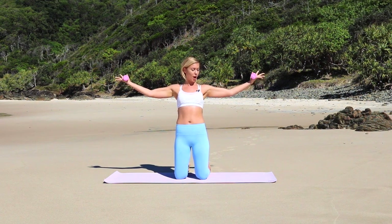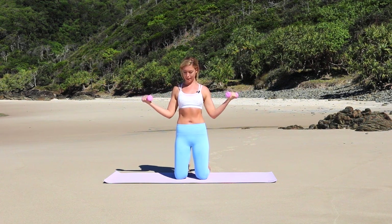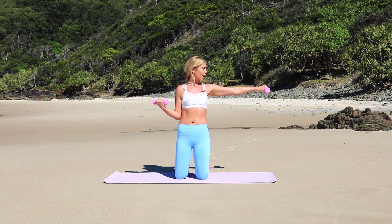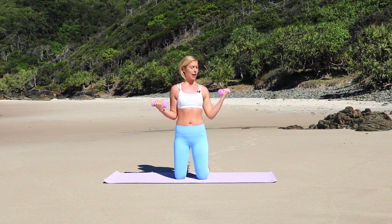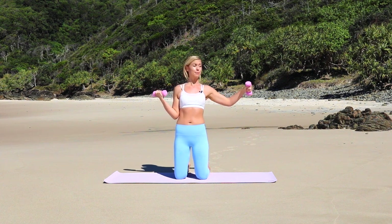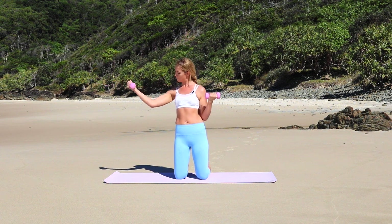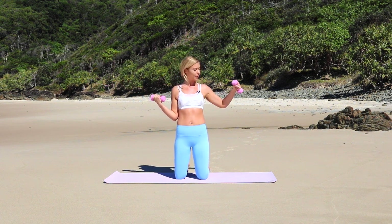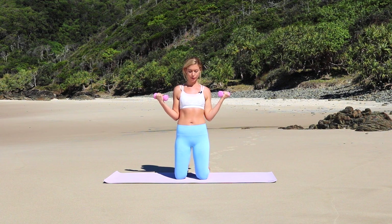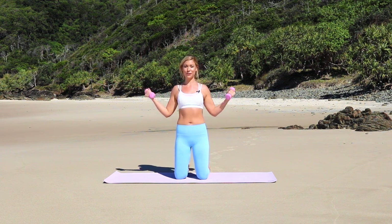Now let's flip the palms, pull the arms in by the side. Reach and pull. You can do this with single arms too. Reaching and pulling in. If your arms start to get tired, really think like you're reaching for something heavy and pulling it in, flexing your biceps. Good work. You should feel those guns.